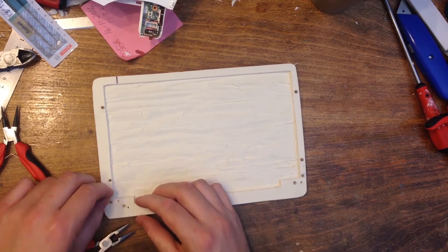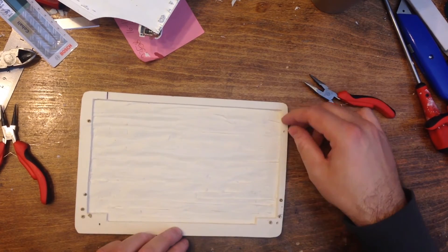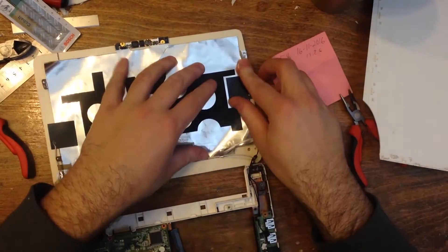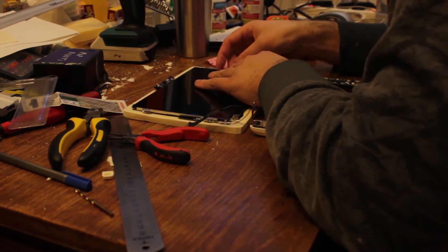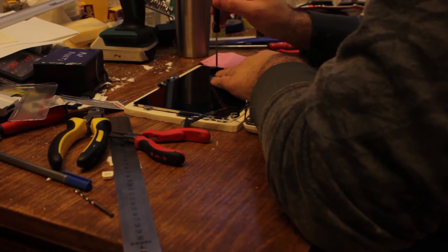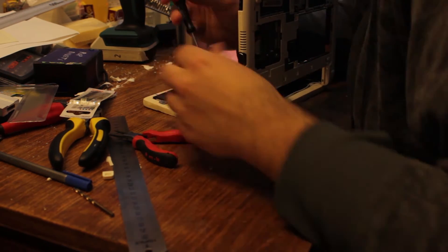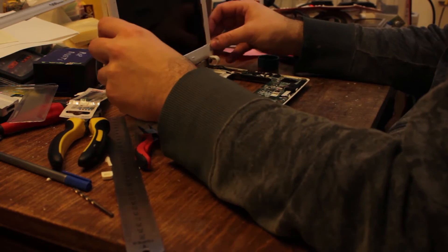I used the old brass inserts from the old panel and inserted them into the UPVC. The LCD panel is then screwed back into the cutout. The bottom of the laptop was screwed together to the LCD panel. I reassembled the laptop screen and body.